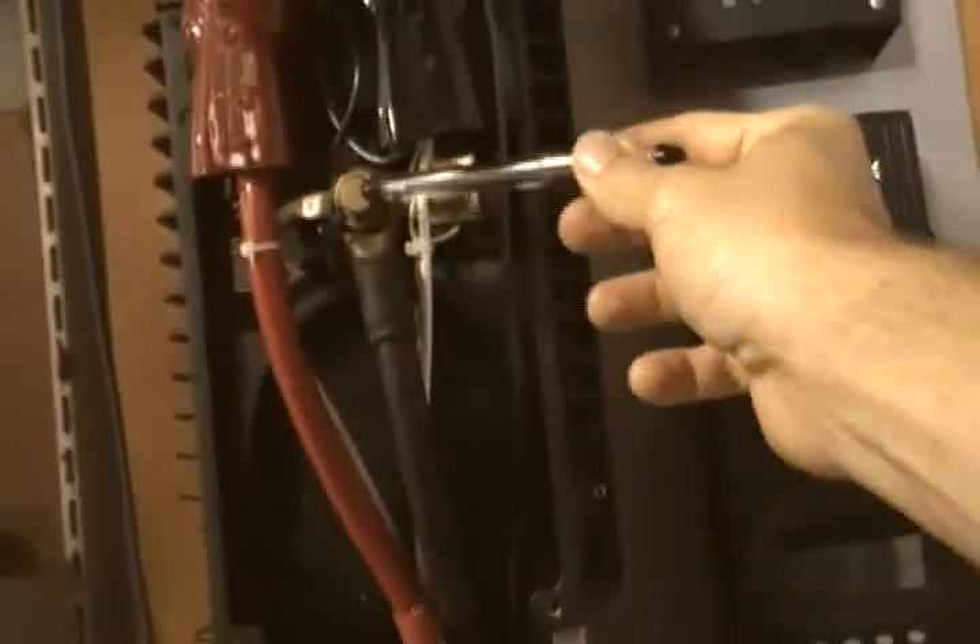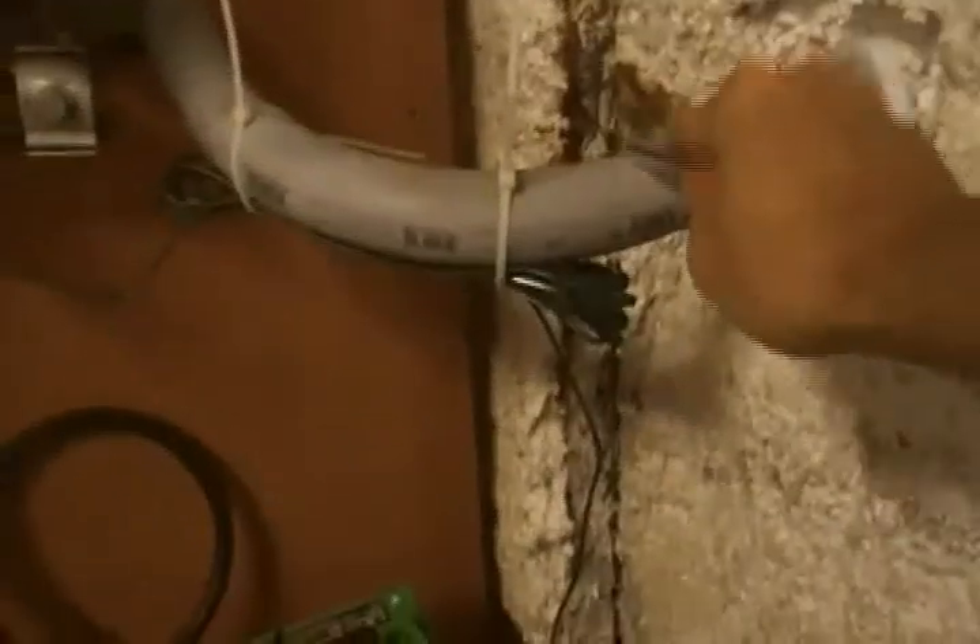Here's the main switch, and the negative — which is right here — is the great big wire. It makes a big loop and comes right up here. That's the negative, so that's the battery connection. Now the PV array comes in here.